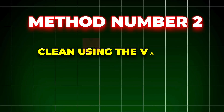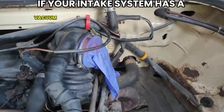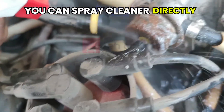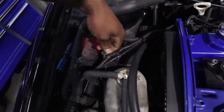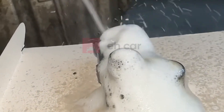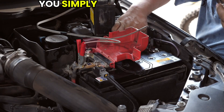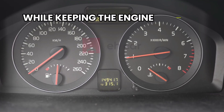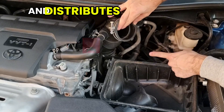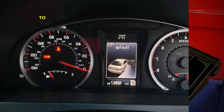Method number two: clean using the vacuum line trick. The second method is just as easy but slightly more direct. If your intake system has a vacuum line connected near the MAP sensor, you can spray cleaner directly into that line. This sends the cleaning solution straight into the intake manifold, where it can reach the sensor more directly. Some setups even have a PCV line or breather hose nearby that pulls air into the same part of the manifold, and those can work too. Simply disconnect the vacuum hose while the engine is idling and spray short bursts of cleaner into the hose while keeping the engine running. The suction from the intake pulls the cleaner in and distributes it through the system, including across the face of the MAP sensor. Keep the spray short and spaced out to avoid stalling the engine.